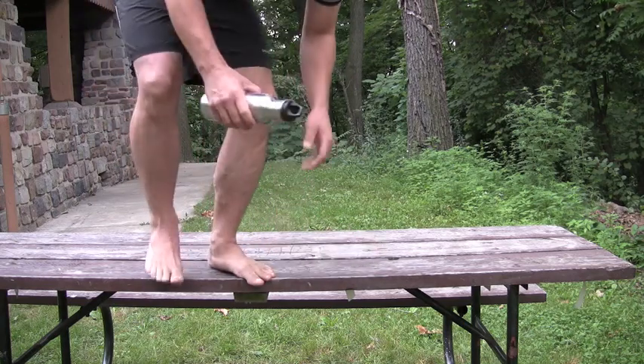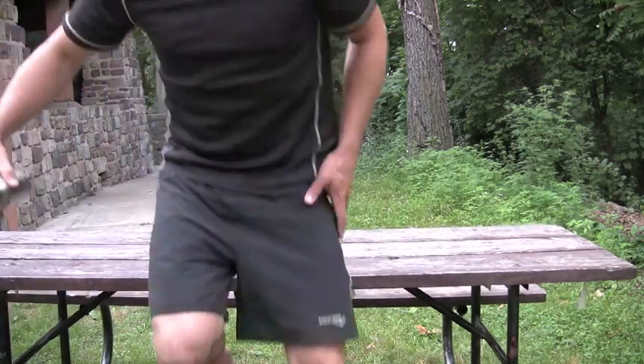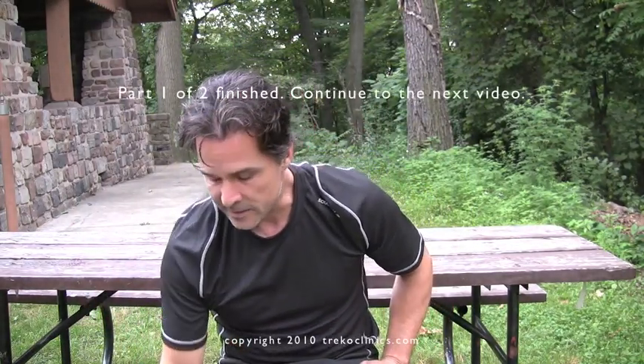So, after you're done rolling the foot, you can start treating the calf.